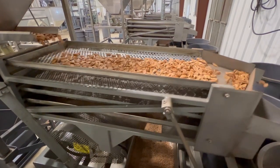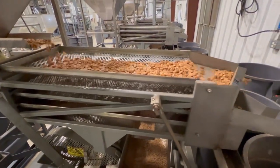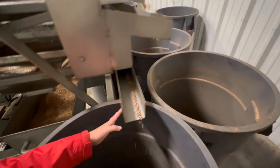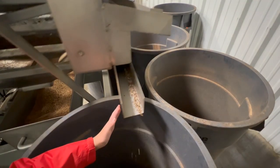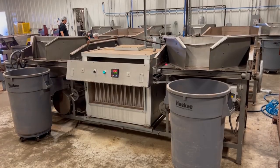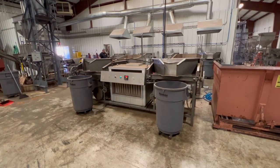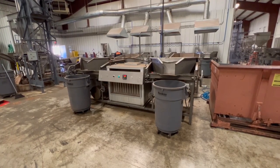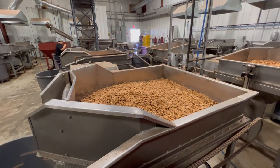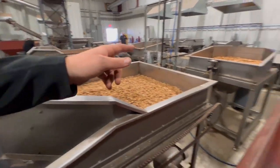Of course, not every pecan ends up as halves. Some break into big pieces, and some into small pieces, but all of it can be used — it just has a different value per pound. So a variety of size sorting machines are used along the way. Now that the pecans are shelled, they have to be dried to less than 4.5% moisture. This allows them to be stored longer and remain fresher. These batch dryers are used to dry the pecans.